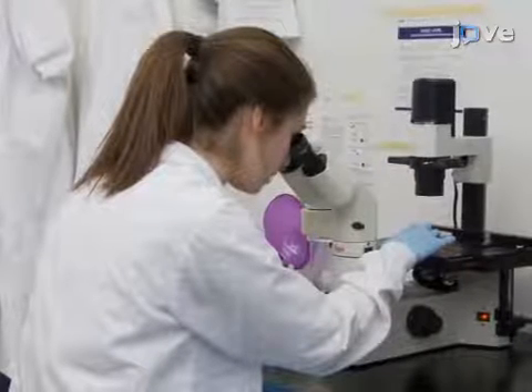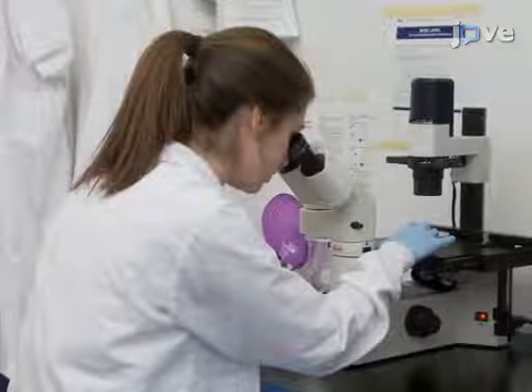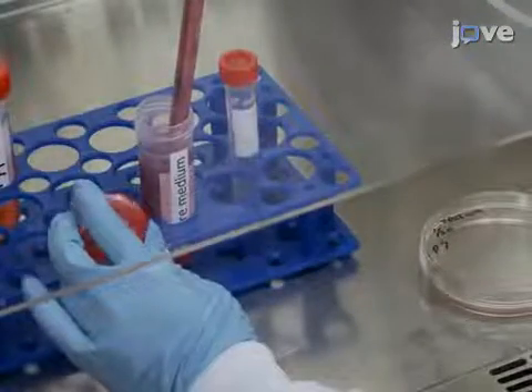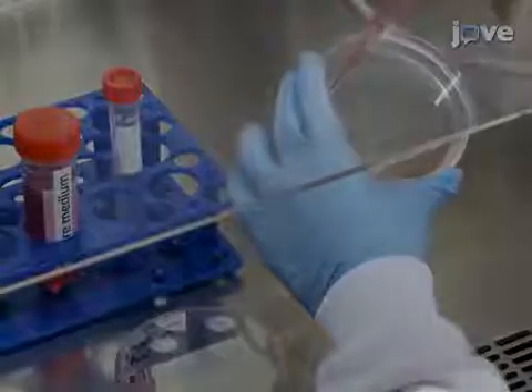When the cells have lifted from the plate, neutralize the reaction with 7 milliliters of serum-supplemented culture medium.